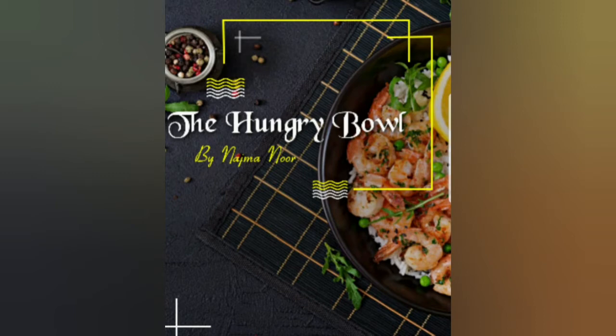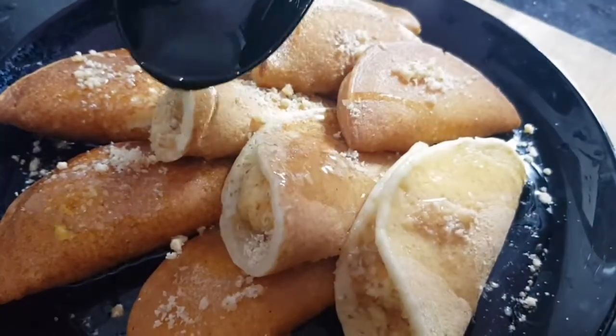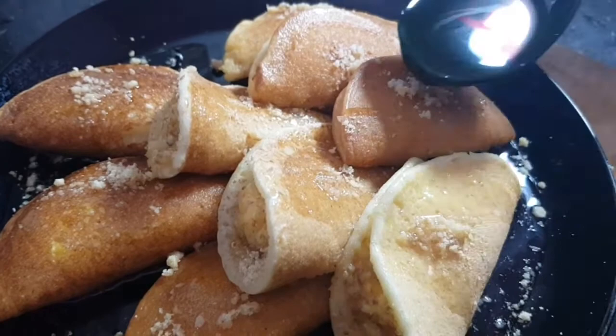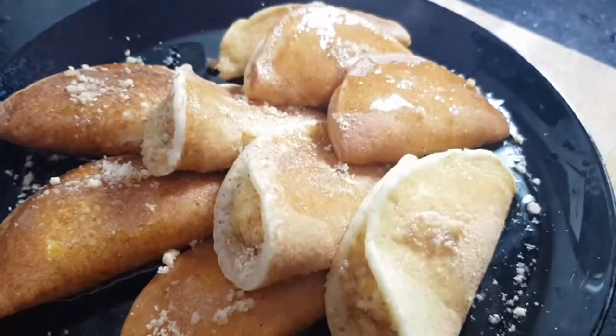Hello, welcome to The Hungry Bowl. Today we have a yummy Arabian sweet — qatayef — made without cheese. I have filled it with custard cream and a few walnuts. Let's check out the recipe.